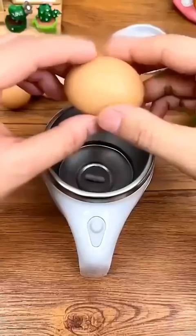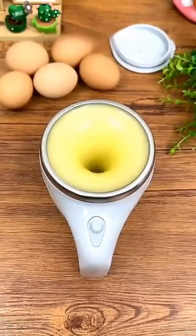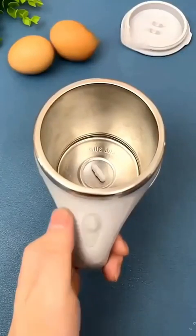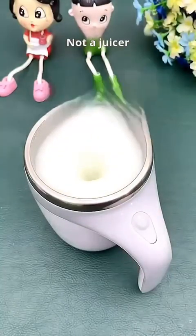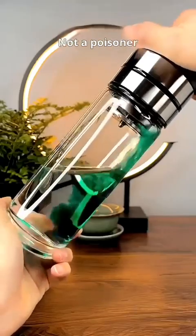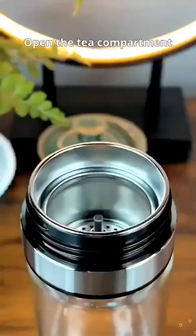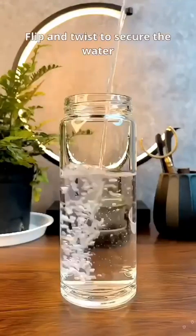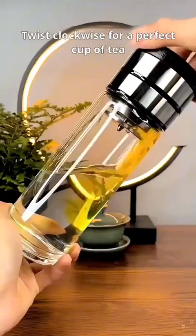The 9th place. Not a juicer, 8th place. Not a poisoner — this cup separates tea and water. Open the tea compartment, add the tea leaves, pour in 150 degrees Celsius hot water. Flip and twist to secure the water. Twist clockwise for a perfect cup of tea.